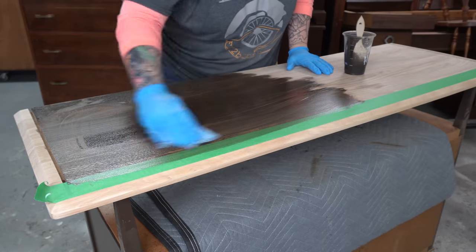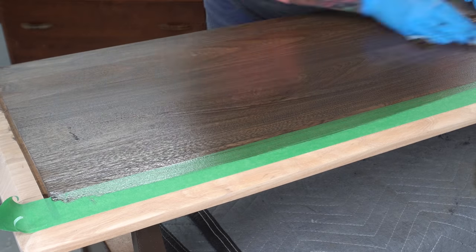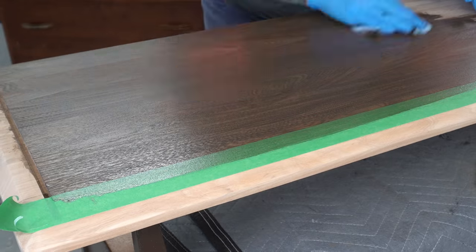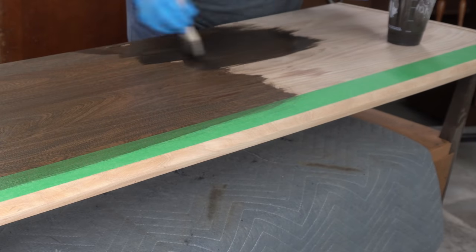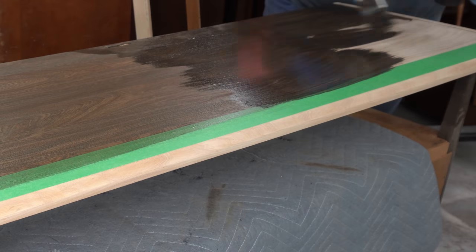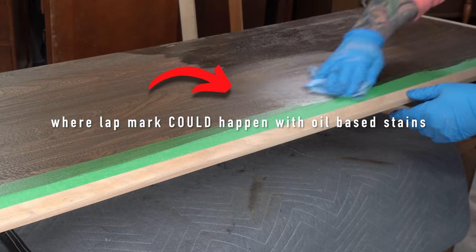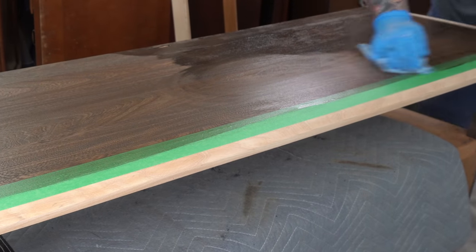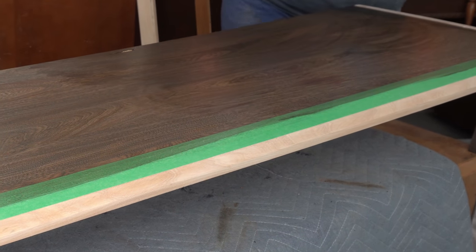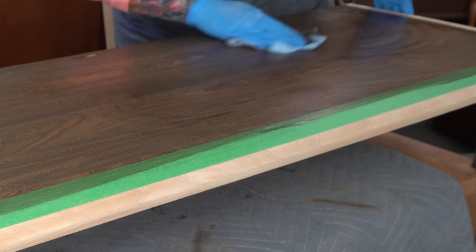It does have some advantages — it dries really quickly, so you're ready for your top coat way faster than with an oil-based stain, and it doesn't leave lap marks. Normally when you stop halfway through a board with an oil-based stain and then come back into the other side, you'll often have a mark where those two lines overlap. With this stuff, when it goes over your lap marks it reactivates the stain that's already there and you get a perfectly smooth finish.